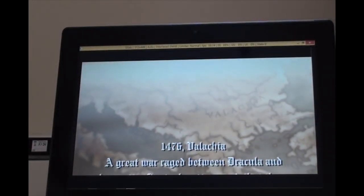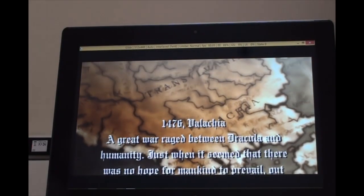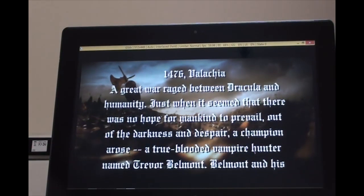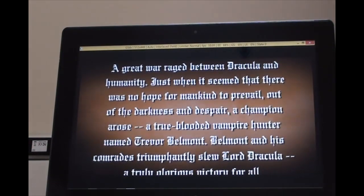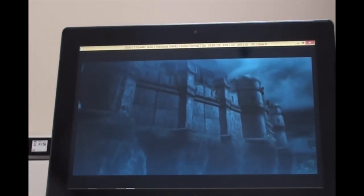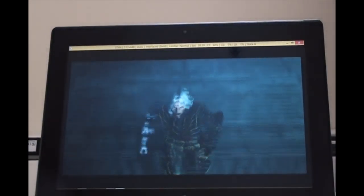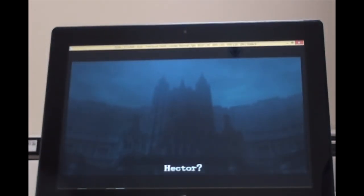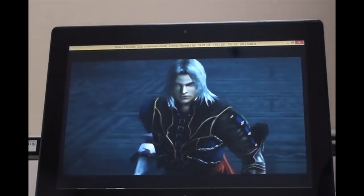I played the new Castlevania: Lords of Shadow, and the sequel was a little disappointing - hence I didn't pick it up because of some annoying side missions where you have to turn into a mouse or something. Maybe I'll stream it on YouTube one day. This character I thought was Richter, but it's actually Hector.